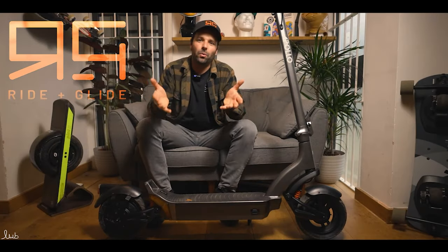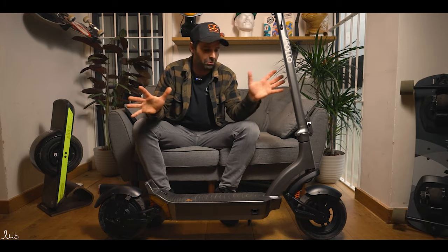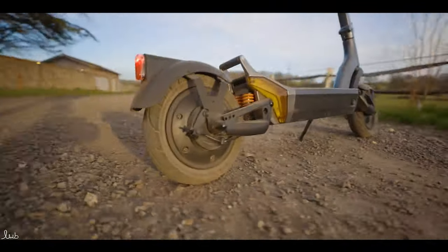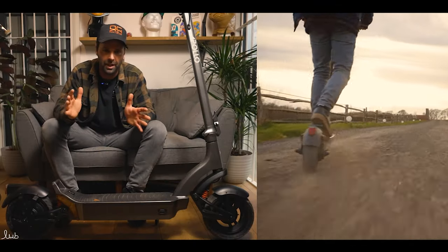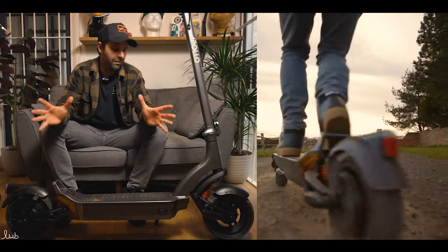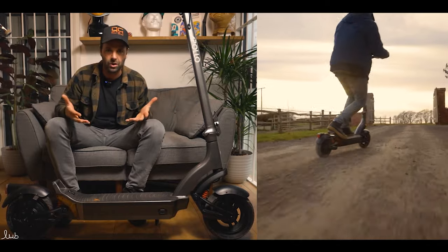Welcome back to Ride and Glide. Today we are looking at Apollo's newest model. This hasn't been released yet, so this is a pre-production model — it is the Apollo City. This is a new urban commuter type scooter that they developed by listening to their customers. They put out huge polls, asked loads of questions, got thousands of responses, and put all of that information into this scooter.